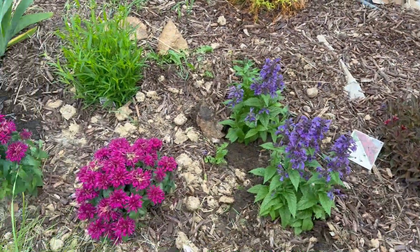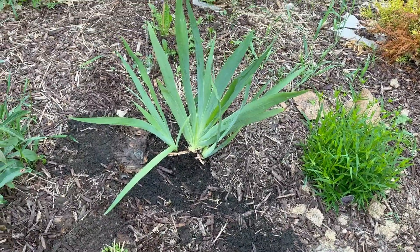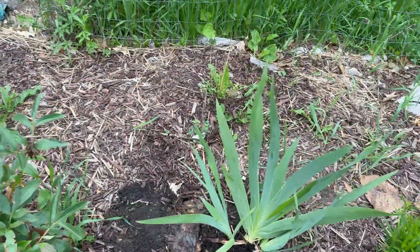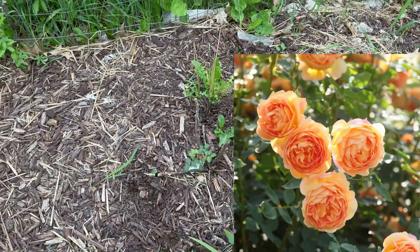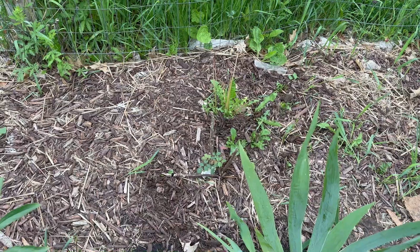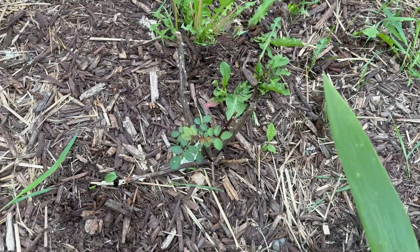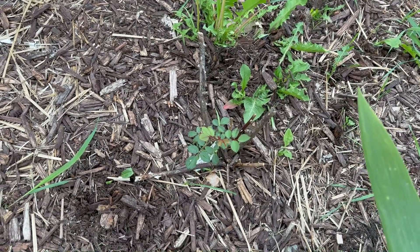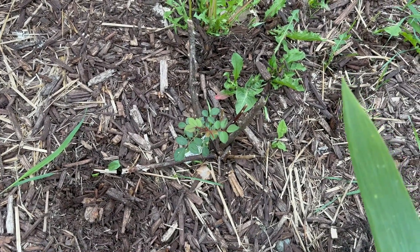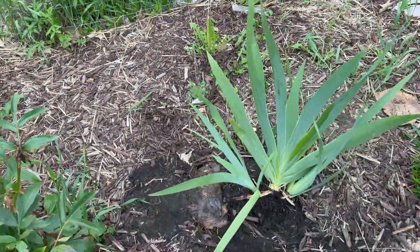And then the last thing I planted was this bearded iris — this is the Neptune's Wine bearded iris. And then I have it in front of a David Austin rose — this is the Lady of Shallot. I was the most excited for this rose when I placed my order, and it's done like the worst out of all five roses. Last year it barely grew. This year it's four inches tall, and all my other roses are either blooming or have buds on them. This is just chilling at four inches tall. So I think I'm going to give it this summer, and honestly if it doesn't snap out of it, then it's going bye-bye.